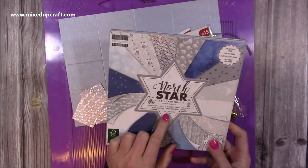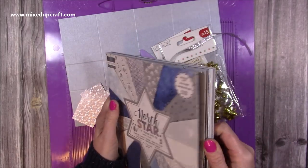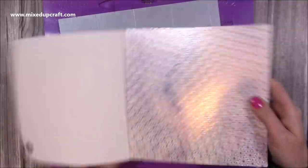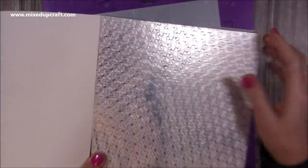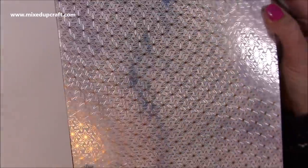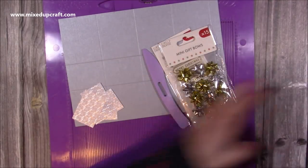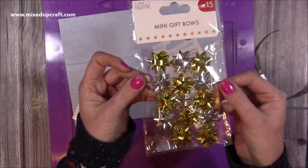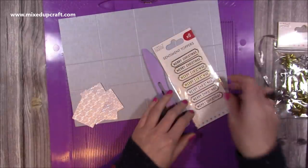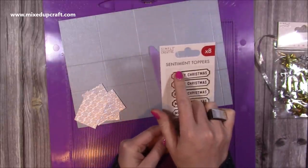The paper I've used is the North Star and I'm using the same for both of them. It's just the cardstock that's a slightly different colour — it's the very first one. You can see it's absolutely gorgeous; it's got a watercolour background and then they've put a lovely star foiled pattern over the top. Then I've got some lovely ribbon from my stash, and I'm also using these mini bows and a silver sentiment from the Simply Creative Sentiment toppers.